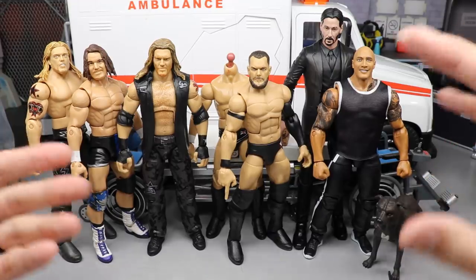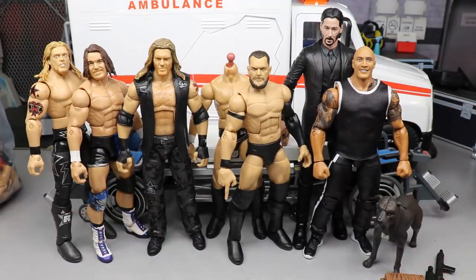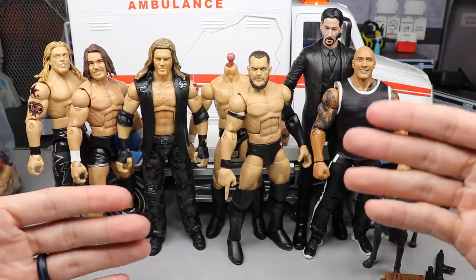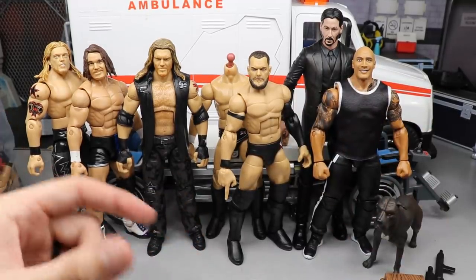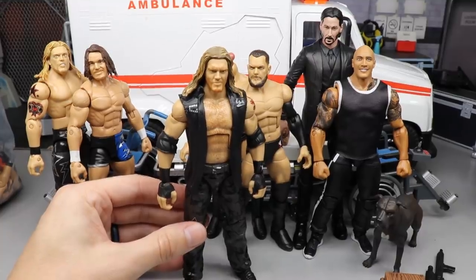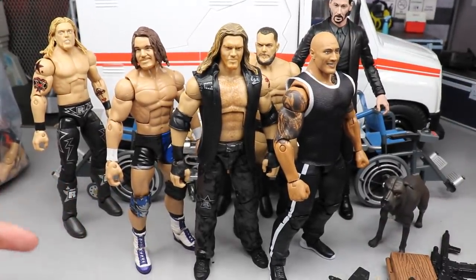As you guys can see we have a lineup right here. Not all of these are done, I'm still working on getting some other pieces for these. But let's dive into the big things, and the big things have to be these torso swaps that I did last night. I'll go through the torso cracking process for you - I've done it in the past on the channel, you can go look at some action figure surgery videos. We have Edge, The Rock, and Chad Gable here that we did torso cracks on.